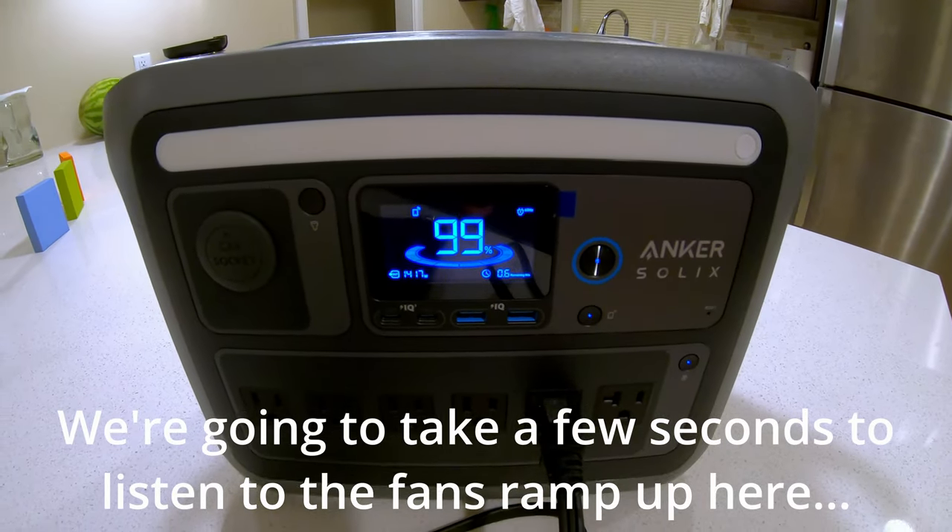We're in the furnace closet. I've taken the cover off the furnace so we can see when it ignites. We're going to test whether the Anker Solix C1000 can run a gas furnace. There's a dedicated video coming about this. There's a little inlet switch here — an extension cord plugs into it and comes down to the Solix C1000. It's a nice little plug — just plug it right in.